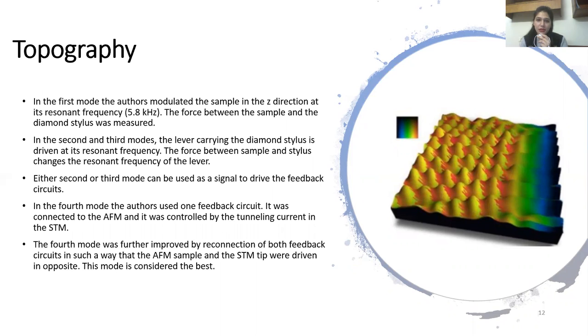They each serve to maintain a constant force between the sample and the diamond stylus while the stylus follows the contours of the surface. Out of all modes, the one with AFM and STM driven in opposite directions is considered the best. The spring deformation is well calibrated by this method, and the author has claimed the limiting sensitivity of the proposed system to be much smaller than the interatomic forces of surface reconstruction.